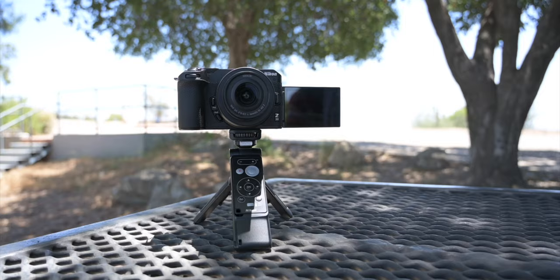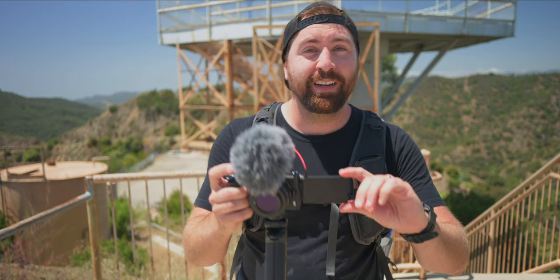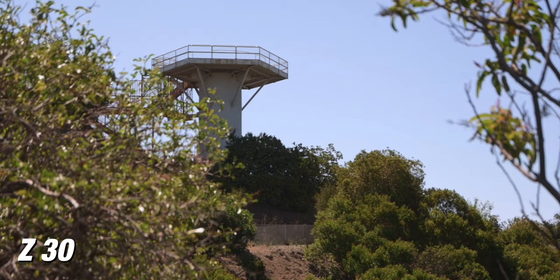So this camera was designed with video creators in mind. It's super compact and lightweight, and it's just really easy to use. One thing that a lot of video creators are gonna really like about this camera is that you now have a flip-out screen, so you can see yourself when you're doing vlog style content and filming yourself.